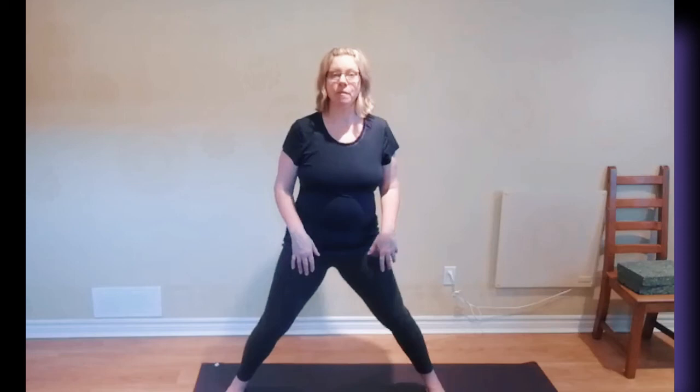Remember, as I said in the other video, you want to warm up with a forward bend before you do the twist, and you want to finish up maybe on your hands and knees with Chakravakasana, because a twist requires a counter pose. So have fun. Bye!